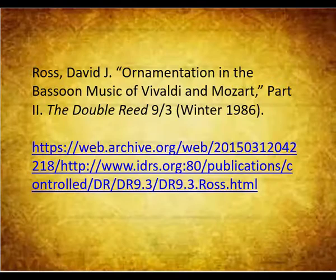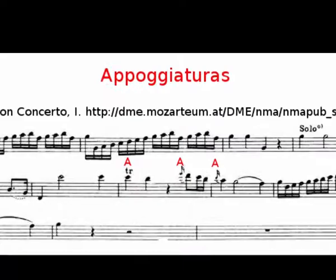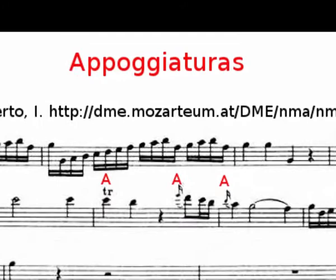The Neumann article contains many examples of ornaments in the concerto. Time doesn't allow for me to discuss them all, so I will just present one example in this video and one in the next. Please note that Neumann gives these as recommendations, not rules. The most important ornament in Baroque, Classical, and even Romantic music is the appoggiatura. This ornament creates one of the most powerful, expressive gestures in common practice music, and often is the goal of musical phrasing. If you have time to study just one ornament, this is the one.